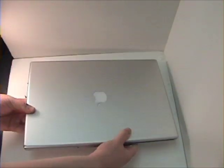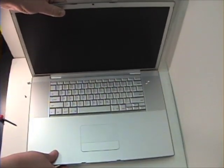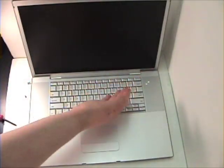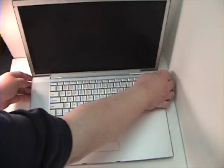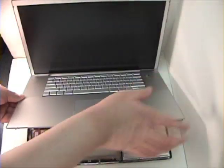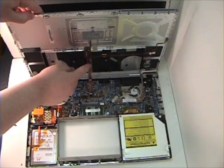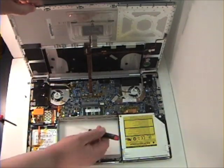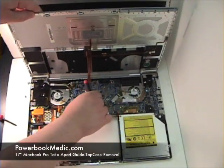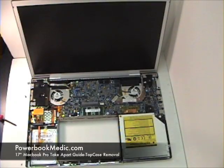In removing the top case, lift up the LCD and remove the top case in the very back corners, here and here. You want to lift up and out and you will hear it snap. Once it snaps, lift from the other side and you will notice a ribbon cable that is connected to the logic board. Remove the tape and remove the ribbon cable from the logic board. Lift up and out to remove the top case.